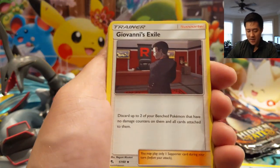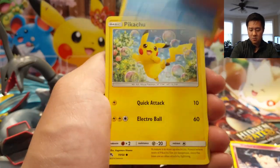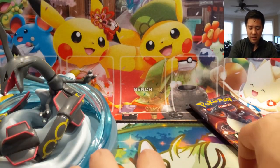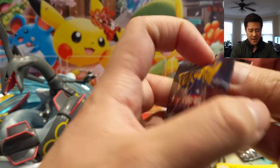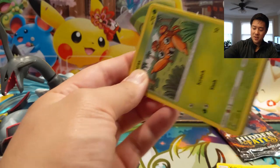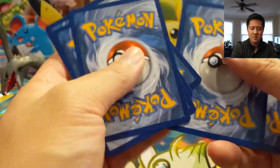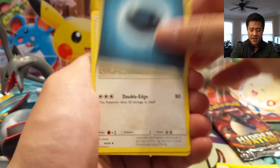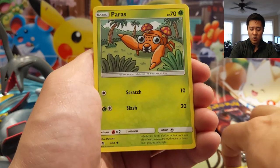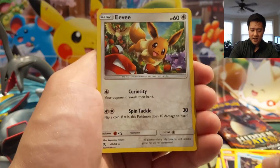Pack number three: Brock's Grit, Koga's Trap, Clefairy, Slowpoke, Pikachu, Charmander, Voltorb, Clefable, and Zapdos. I did hear stories that the Pokemon Company will kind of take them back from vendors. If you find a broken one in Target and tell them — I wonder if they don't really stock the shelves with broken ones because it's such a widely known problem that they just send them back and don't even put them on display — stopping the problem before it happens.